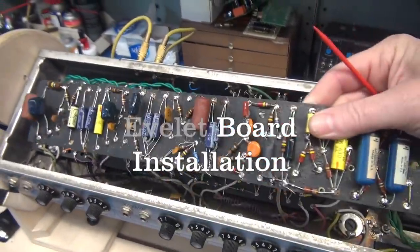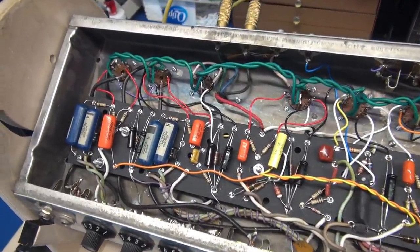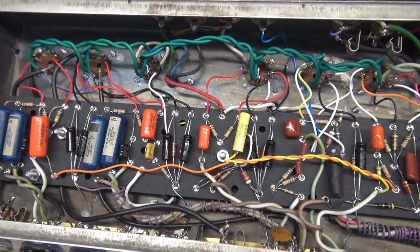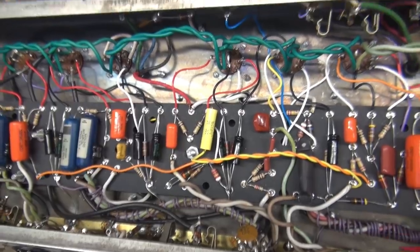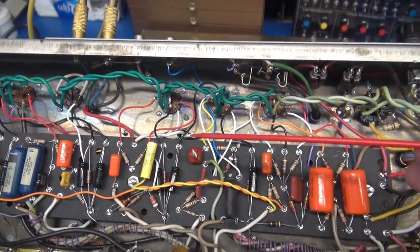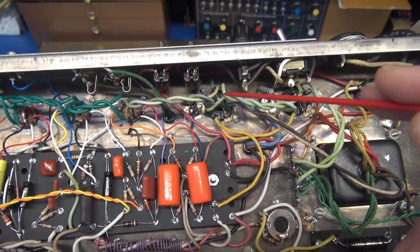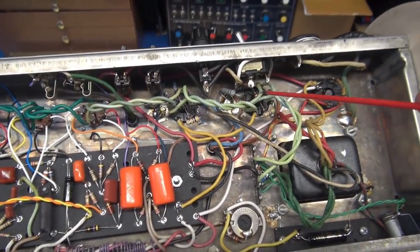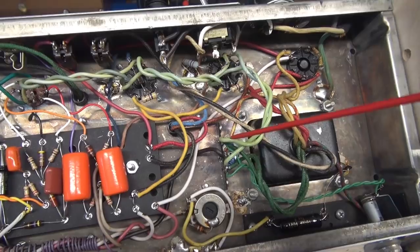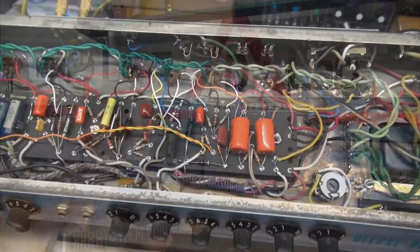There's the new eyelet board installed — there's the old nasty warped one. The new one sure looks a lot better. I maintained all the original control wiring, but changed the wiring going to the tube sockets with Teflon-jacketed wire to color code and make it look neater. Changed out the screen resistors to 470 ohm, and added 1 ohm current sensing resistors to pin 8 of the output tubes. Added the terminal board and swung the filament wiring to that point to distribute high current to the lamp. It turned out great — the thing looks beautiful and I'm sure it's going to sound like a million bucks.